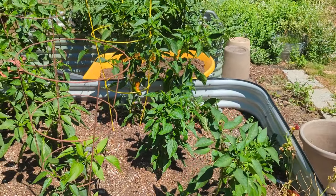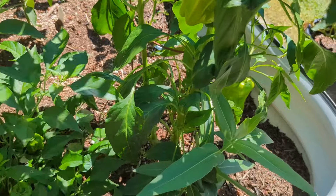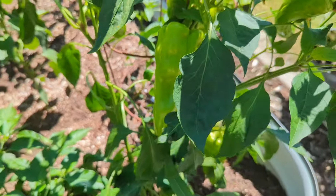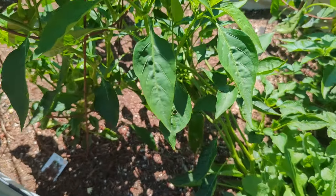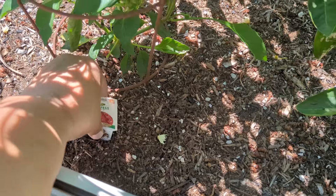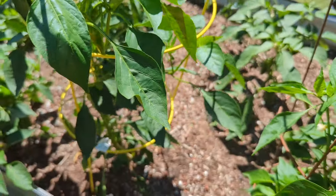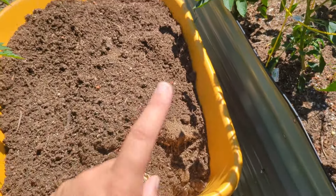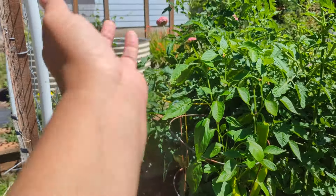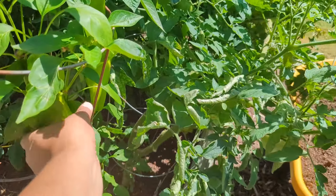Back to the garden — peppers are coming along, looking pretty nice. A lot of them we're just waiting for them to change colors. Look at these cubanels — isn't that an amazing size? Mr. M really likes these ones — these are the Carmen Italians — but he wants them to get red, so that's why they're still on the vine.